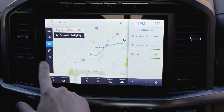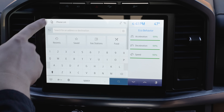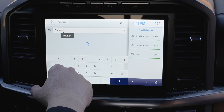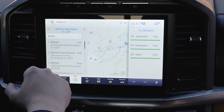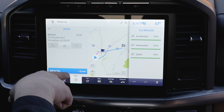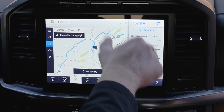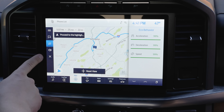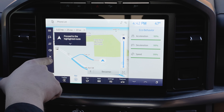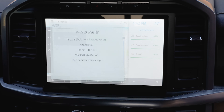You can view a turn-by-turn overview and toggle audio on and off — helpful if you just want to see the ETA without hearing voice directions. You can also add an extra waypoint. For example, I'll add a Walmart stop on the way — it adds 15 minutes to the trip and automatically shows the point of interest on the route. To cancel, click the cancel button or hit the voice button and say 'Cancel route' — it cancels immediately.